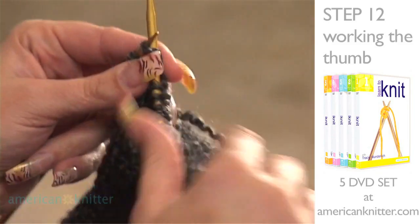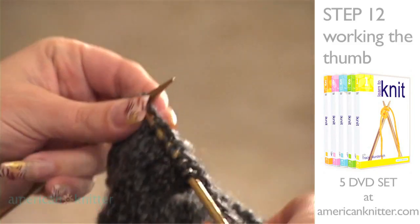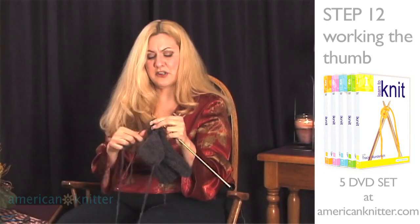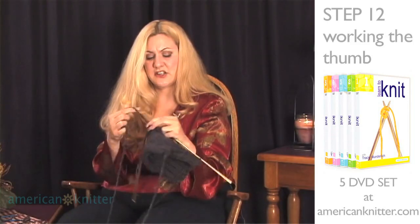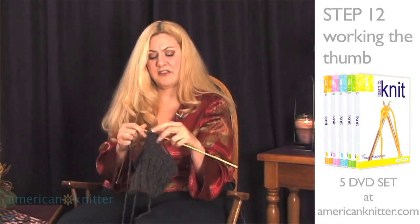This thumb is only 14 stitches wide, so it'll go very quickly. When you get to the end of the row, you'll turn and begin doing the purl stitch across. You'll continue doing one row of knits, one row of purls in stocking stitch until the thumb piece is a total of two and a half inches long.